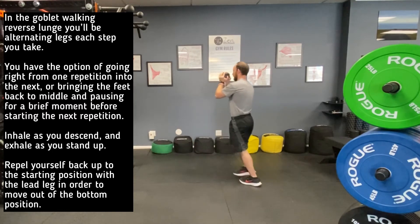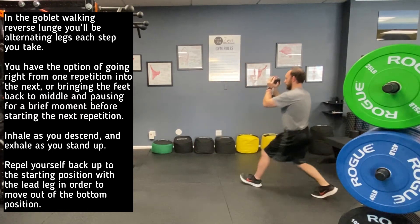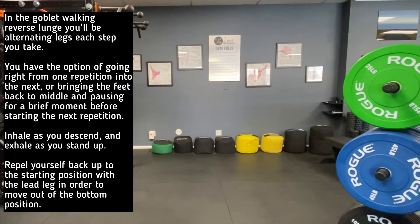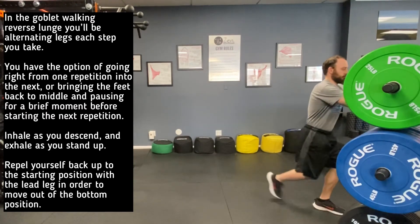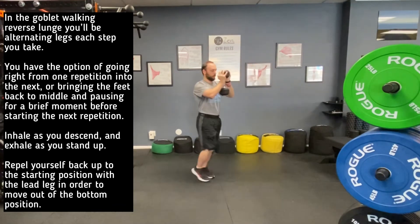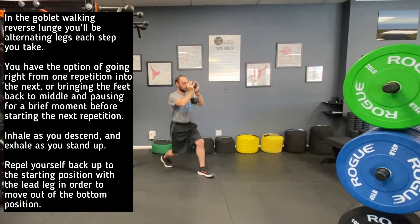In the Goblet Walking Reverse Lunge, you'll be alternating legs each step you take. You have the option of going right from one repetition into the next, or bringing the feet back to the middle and pausing for a brief moment before starting the next repetition. Inhale as you descend and exhale as you stand up again.